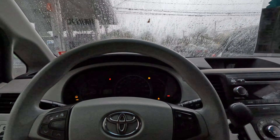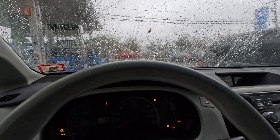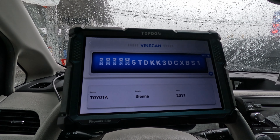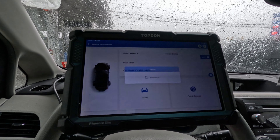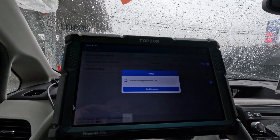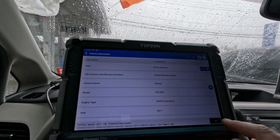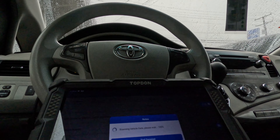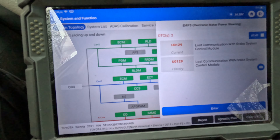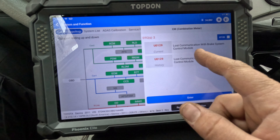Start it up. There are a bunch of codes here still — it looks like it was a little tight. I'm going to get a scan tool to see what else is going on. All right, we're going to do a full scan.